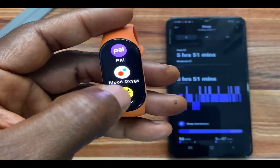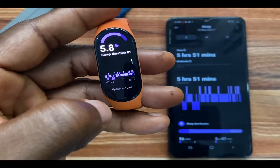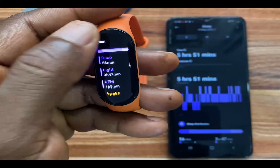Simply swipe up and go to sleep. From here, you can see your sleep duration and you can view your sleep stages.